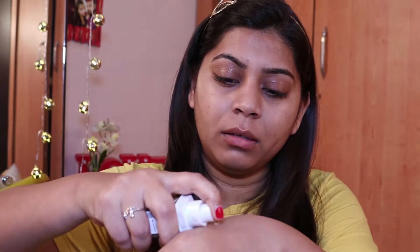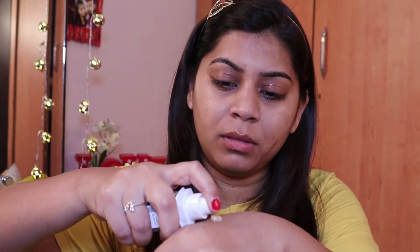I'll do half of my face blended with a beauty blender and the other half with a brush, so we can see the finish and coverage from each tool. I've already moisturized my face and applied primer. I'll take two pumps of the foundation and start with the beauty blender side.